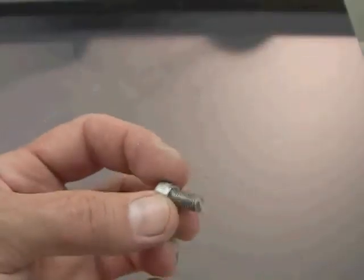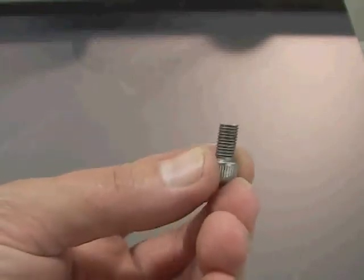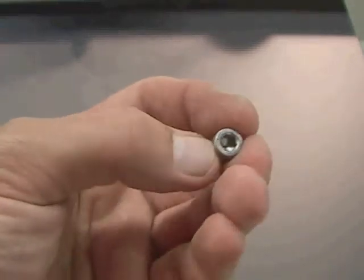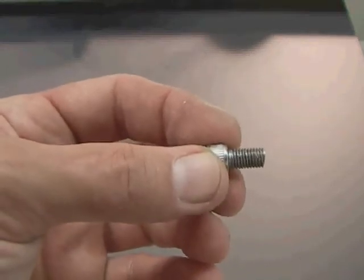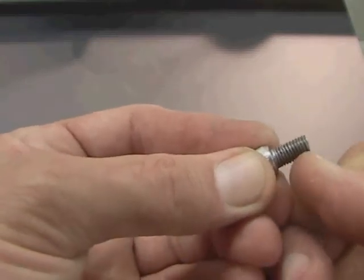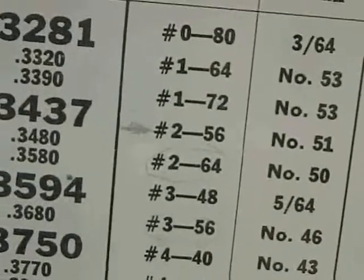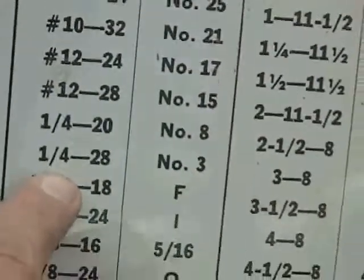Here are the Allen screws on the jig that will hold the nameplate down to the upper plexiglass plate. This is an Allen cap screw — you can tell because it has the hex socket and uses an Allen wrench. It happens to be what's called a quarter-28 screw, meaning the screw is one quarter of an inch in diameter and has 28 threads per inch. We must tap a quarter-28 hole. To do that, we need to determine the drill required. We consult the drill chart and see that the quarter-28 hole requires a number 3 drill.